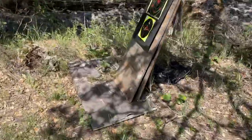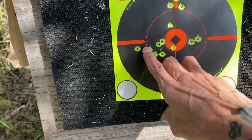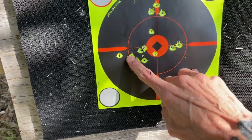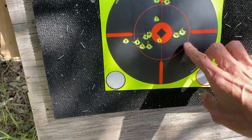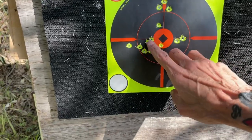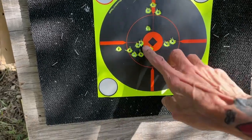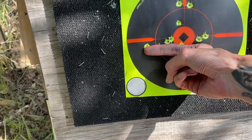I also did the 70. I aimed at the bottom target — looks like I did several groups here. JSB 18.13 — again we're looking at two and a quarter inches.